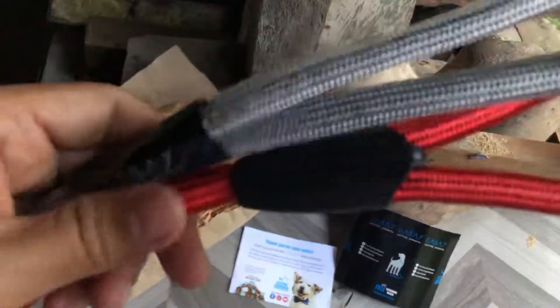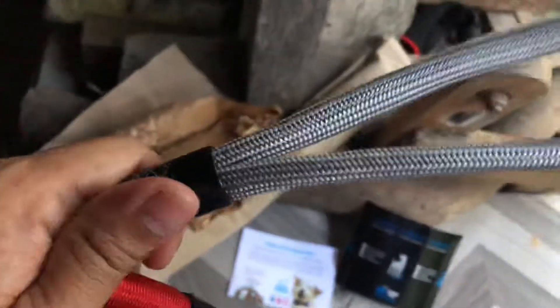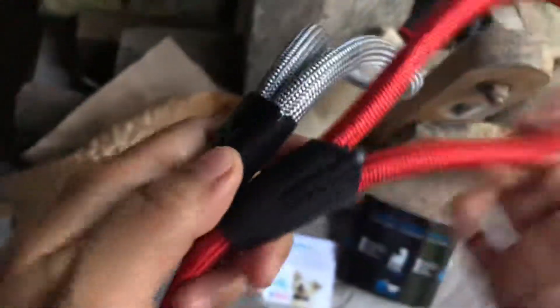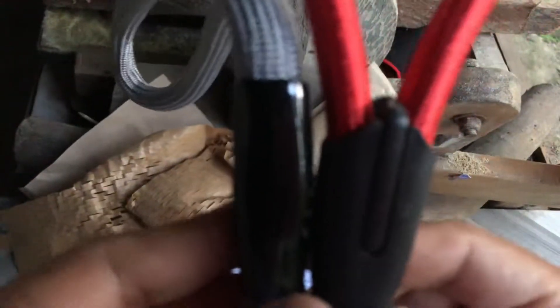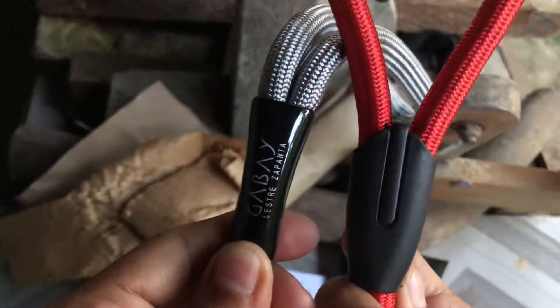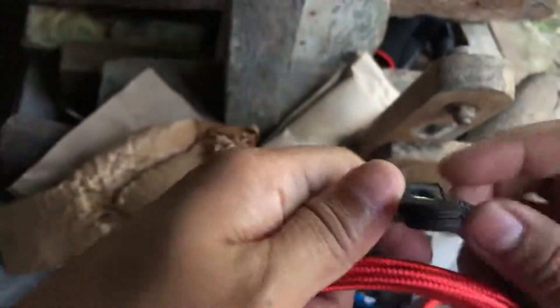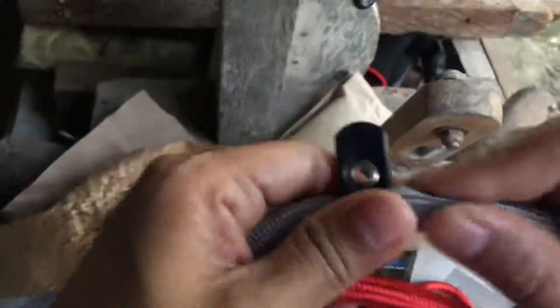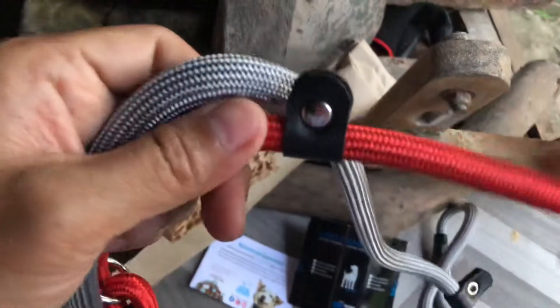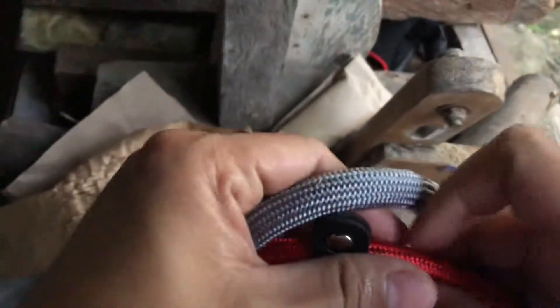For the handle itself, the cameras are the same. Lestre's Gabay is kind of tight — it's moveable, unlike the Shopee one where you can move it here and there.